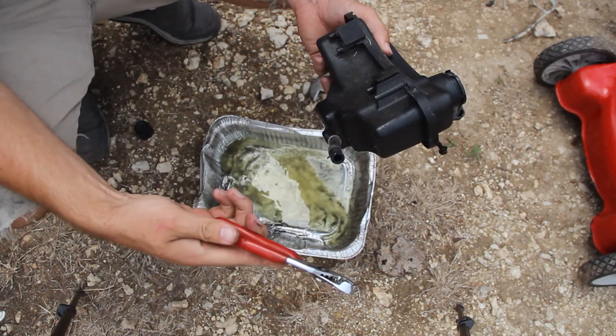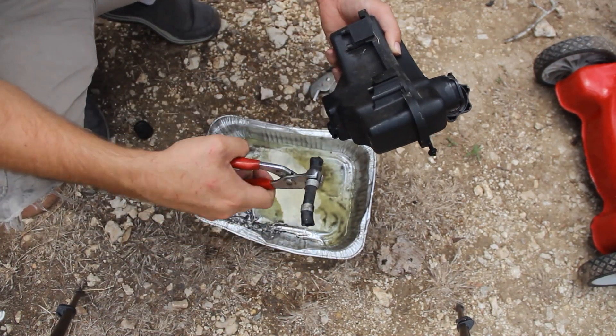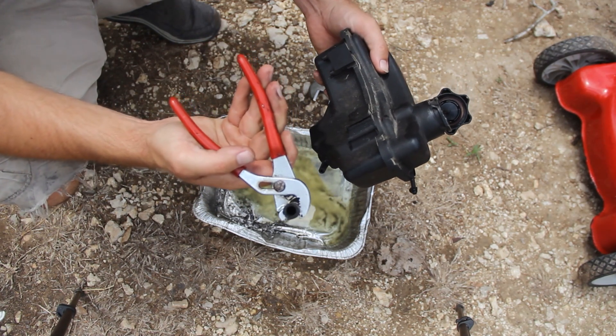I'm really curious — we're going to look inside this hose, and wow, this thing is actually clogged.